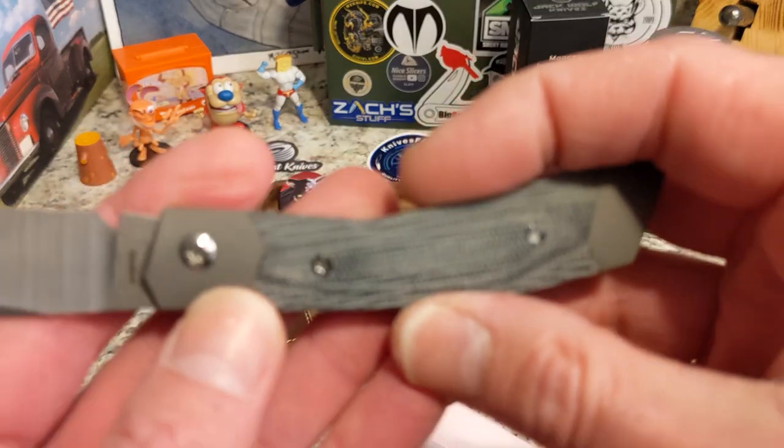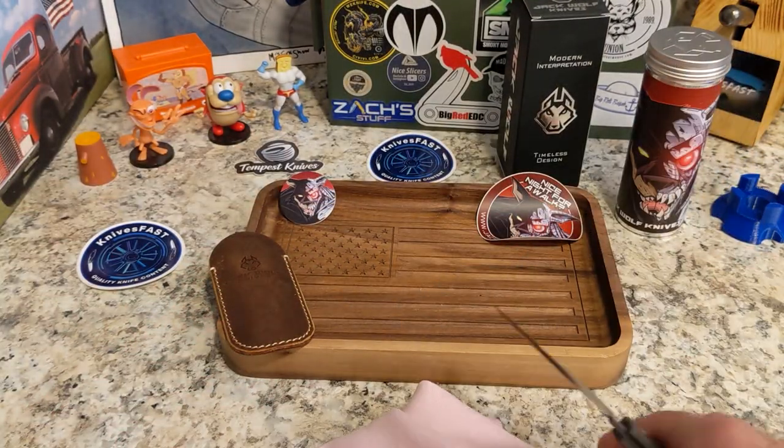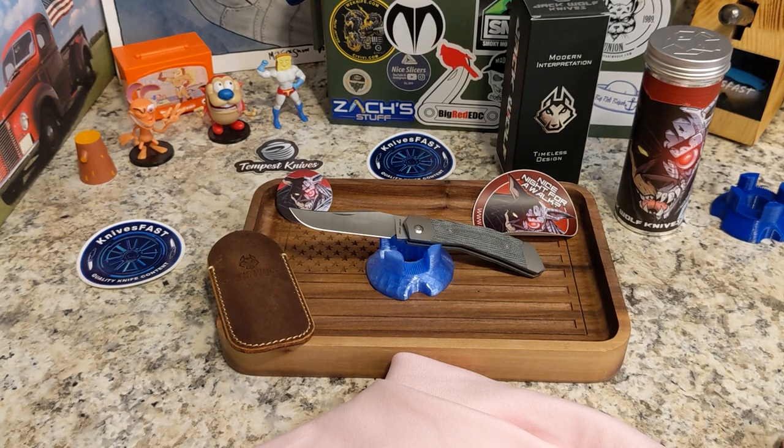We'll do a full review after I carry it for the next week or two. These are available on November 18th at 2 p.m. at dealers all over — a list of dealers can be found at jackwolfknives.com, and I'll link that below. The five varieties: there are three Fat Carbon options — Dark Matter, Orange Camo Carbon, Hot Pink, and Toxic Storm — plus OD green and black micarta. The micarta versions are around $275, and the Fat Carbon versions are right at $299–$300.